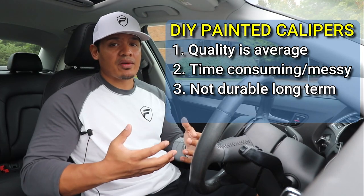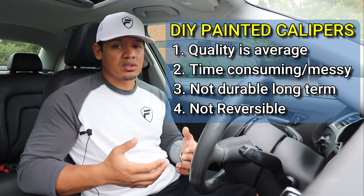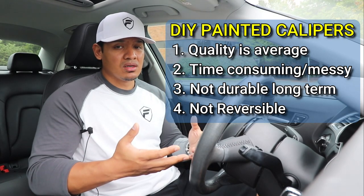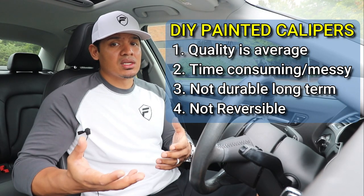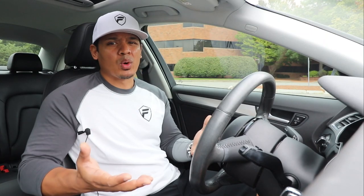In the future, painted calipers are going to start chipping and flaking, which is going to look pretty hideous and I'll probably have to redo them. They're also semi-permanent, so when I go to sell this car next year I might run into issues if I didn't pick the right color. And honestly, I don't want to go with the standard red — it's just really plain and boring to me.